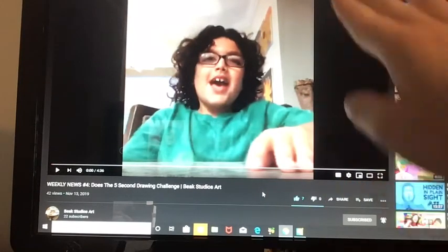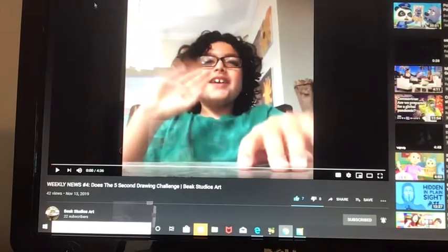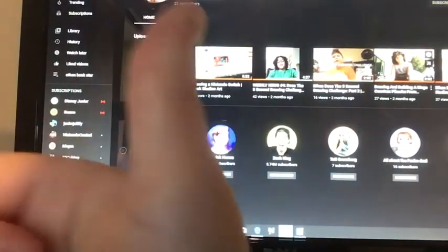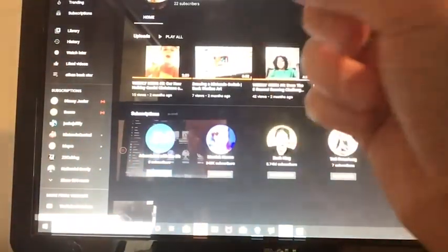Wait, Bradley, just to tell you - you know those sheets of paper? To save the environment, next time can you do it on the back? I did it on the back in my five-second drawing challenge, just to give you a little heads up. So that's going to be the end of the reacting video. I hope you like and subscribe and give me a big thumbs up. Oh, and also subscribe to Beak Studios Art and subscribe to Bradley Bronstein. Just do that before you subscribe to my channel. But you have to subscribe to my channel. Bye!